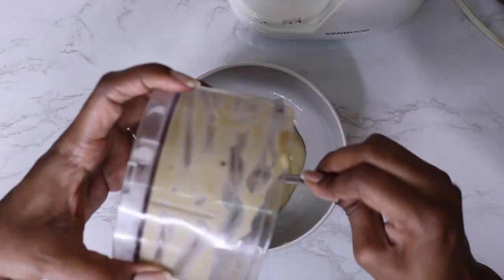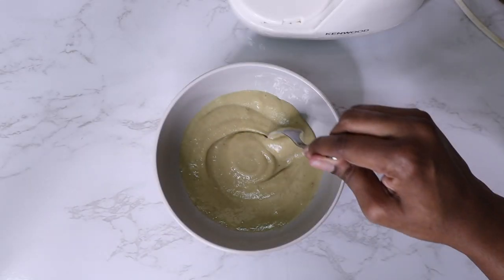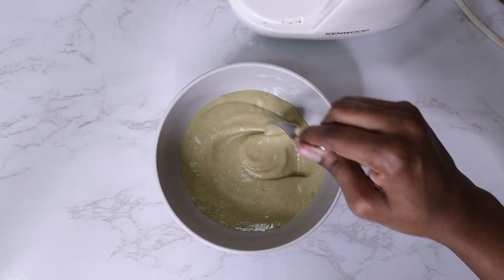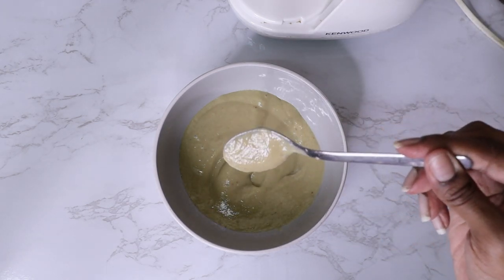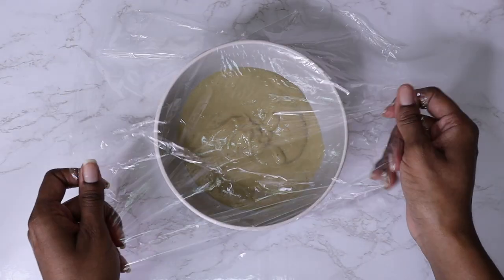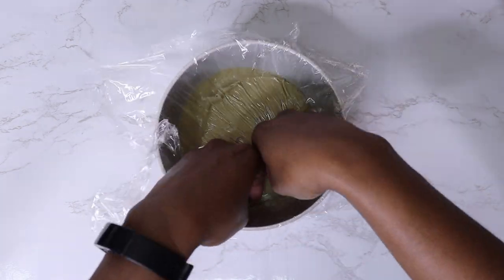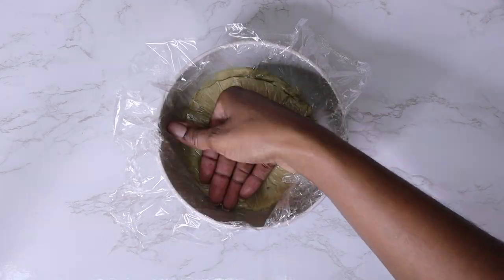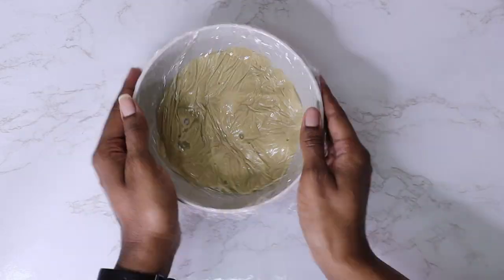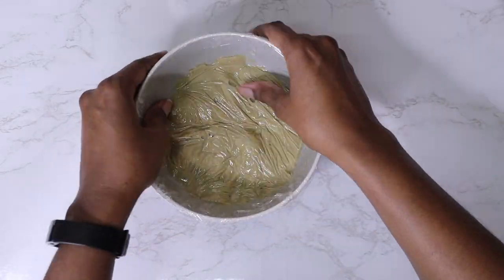Once you're finished blending, transfer it into a bowl and you can either use it straight away or store it in the fridge. On this day I stored it in the fridge, using cling film on top to get rid of air pockets. Just pop that in the fridge when you're ready for it.